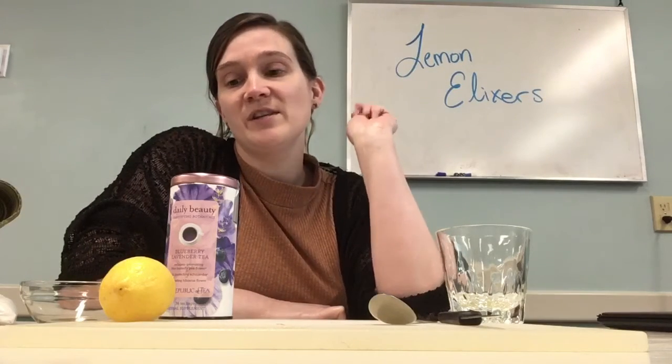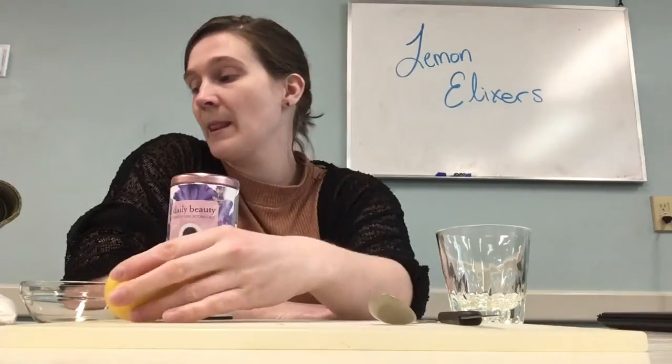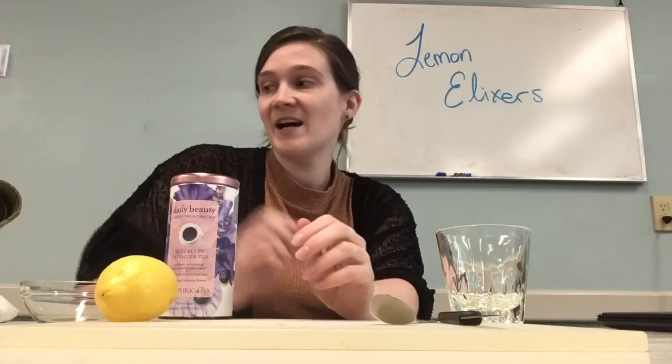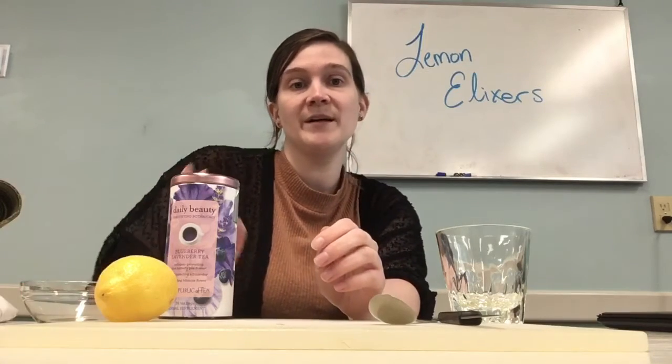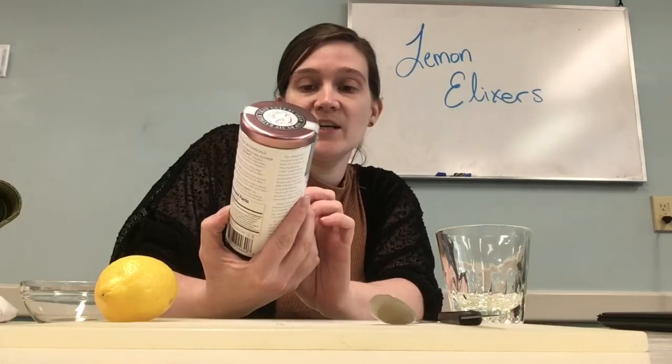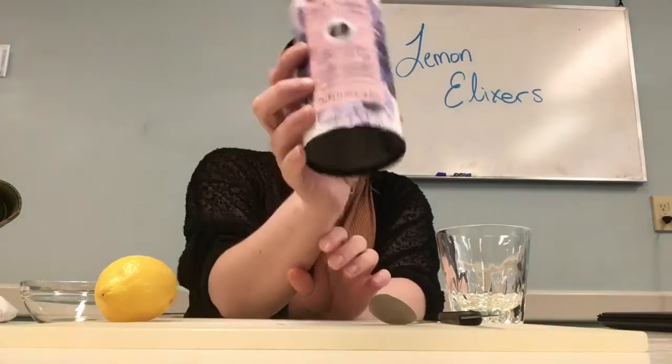To do this you're going to need a lemon, some sugar, ice, hot boiling water, and then this special tea. This tea includes a butterfly pea flower.